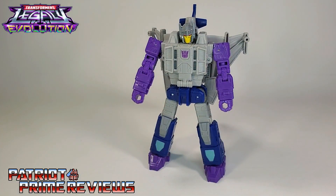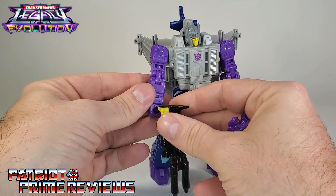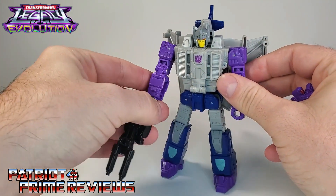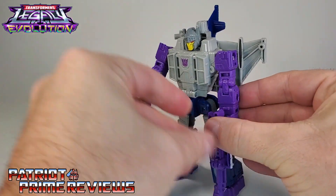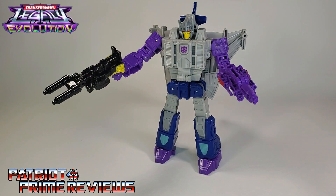Let's go ahead and get his Targetmasters back. We've got Zigzag — pop him in the right hand, nice tight fit. And Sunbeam in the left. Purple matches up pretty good. So there we've got Needlenose all armed and ready for battle with his Targetmasters.